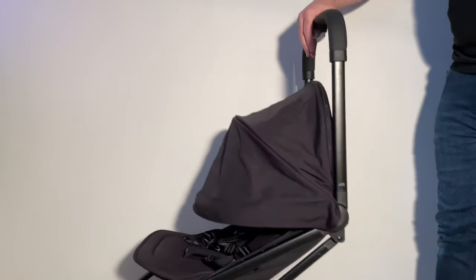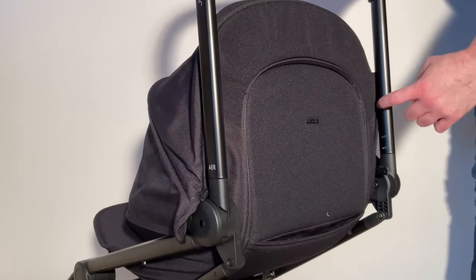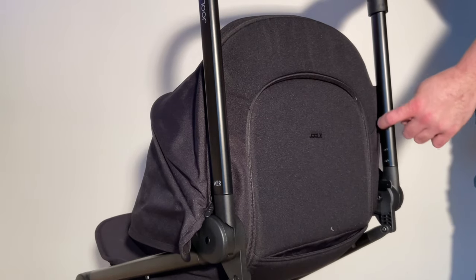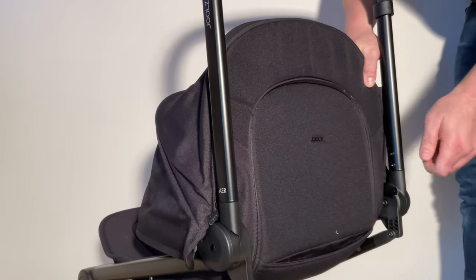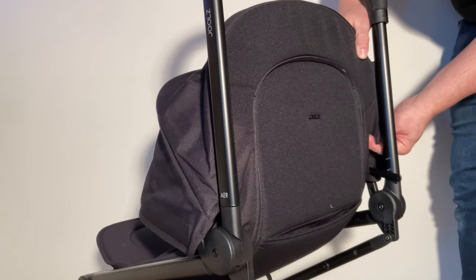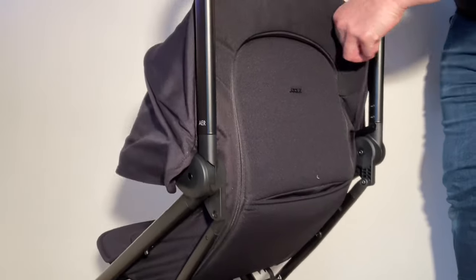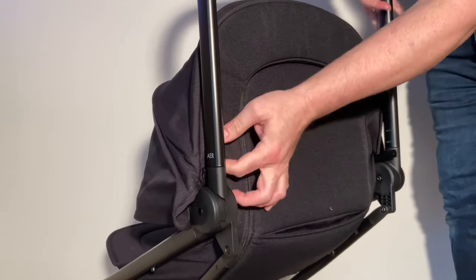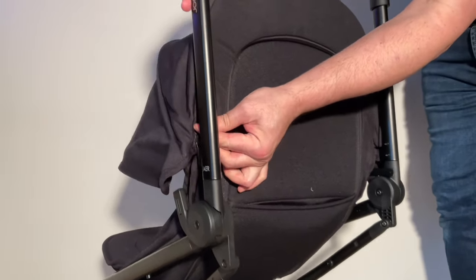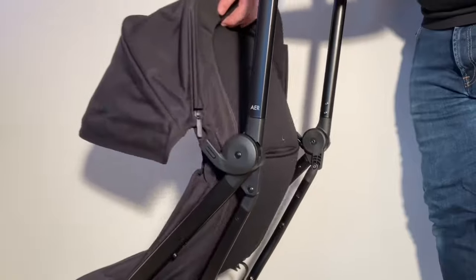Next, we're going to half-fold the stroller and then pull the textiles out. The textiles are attached inside troughs on the inside of the bars. With the upper portion where the seat back and canopy are, there is a wider section to the trough halfway up. Pull up until you get to that wider section, then pull out those textiles. There's a plastic pin inside that allows you to pull it out — do the other side too, and it'll be easier to do them both simultaneously for the ends.